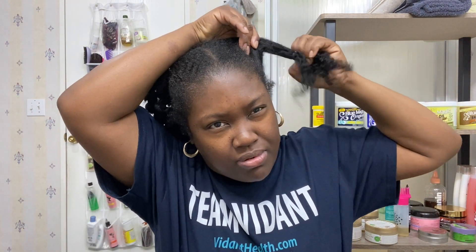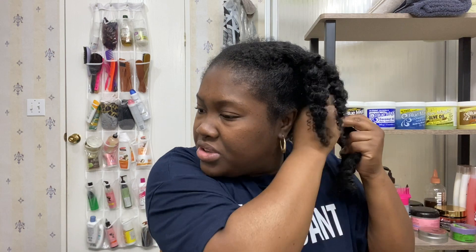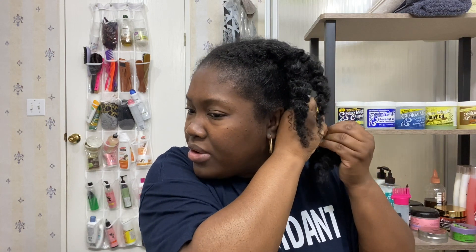Step one will be unraveling or taking down the plaits. Step two would be taking away the hair pieces gently. I don't care how gently you do this — it's still based on how tight you did it. For me, I had a lot of frizz and a lot of wild hair.